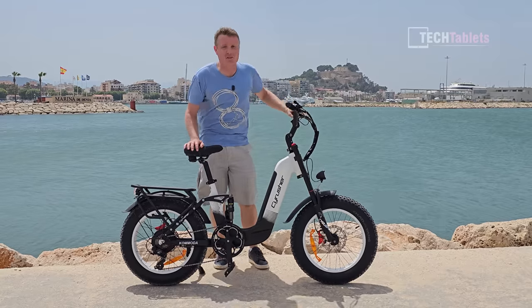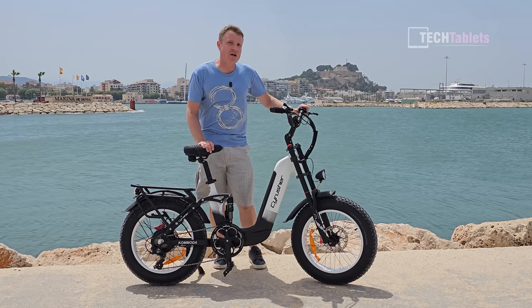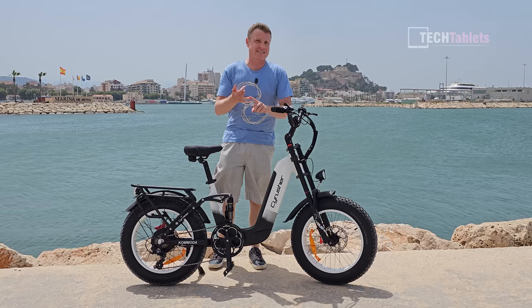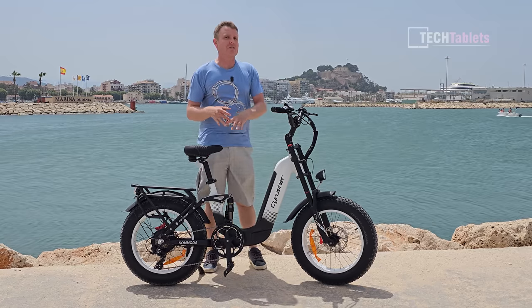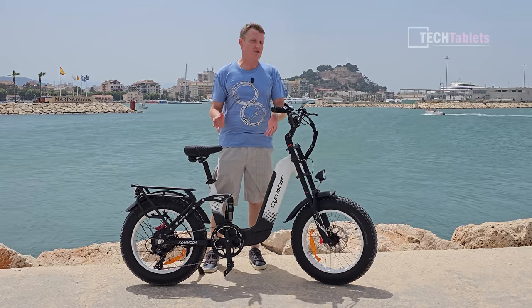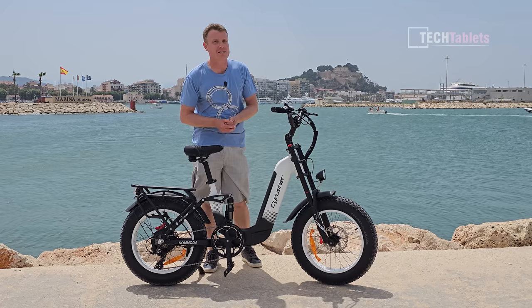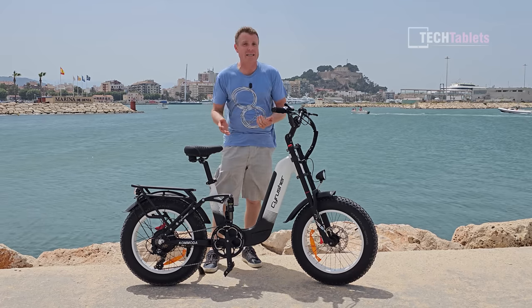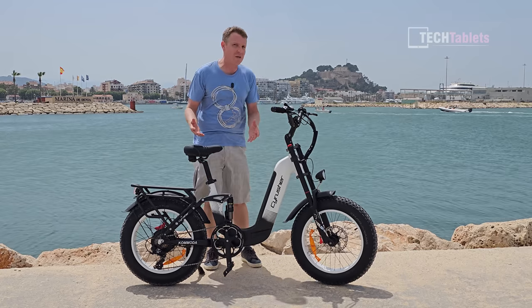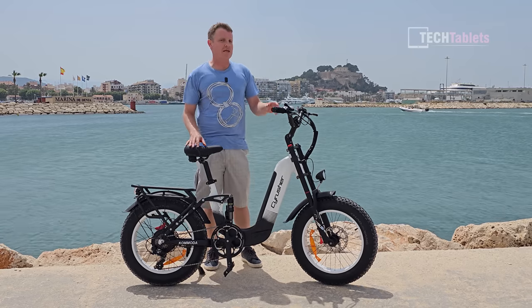It is super windy but this is a great bike. What's definitely helping boost the range is that they're using LG or Samsung cells. Most other brands that don't mention their battery cells are using generic Chinese ones, which are normally not as good and often have less capacity than stated. This 14 amp-hour battery lasts as long as some 20 amp-hour batteries I've tested, partly aided by the 25 km/h speed limit.